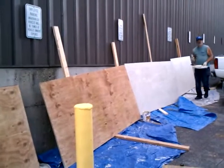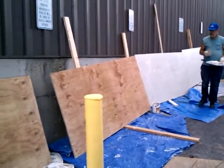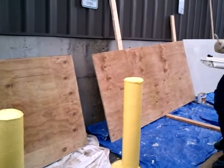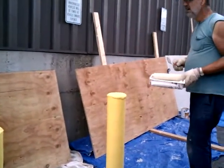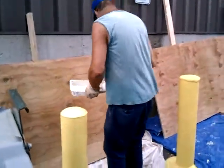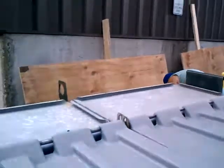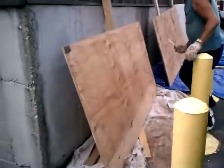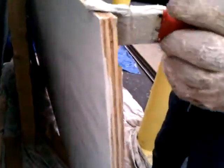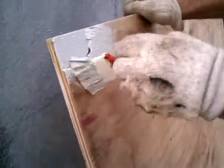Dennis is painting the billboard frames. The first coat of stain is going on the back of the boards and the front of the boards — three-quarter inch plywood, front and back.